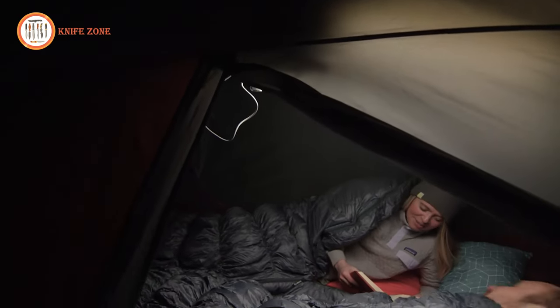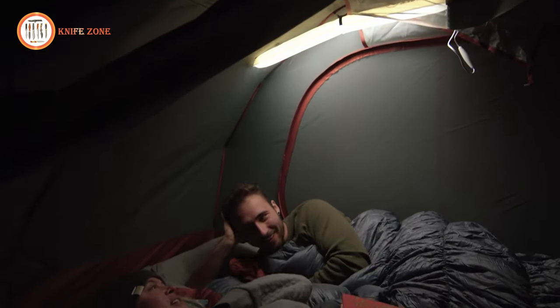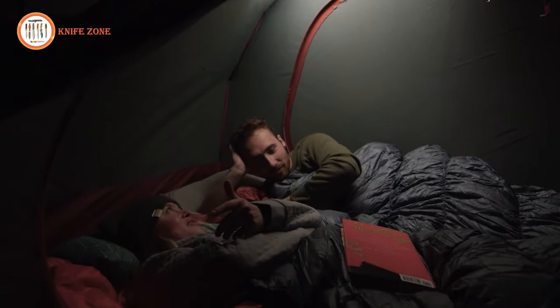Simply inflate, plug in, and enjoy your camping lantern. With Climate, you can focus on enjoying your time outdoors with friends and family, knowing that your lightweight camping gear, including this innovative lantern, has you covered.